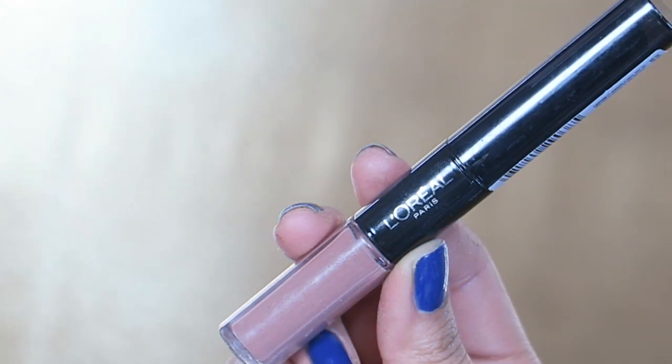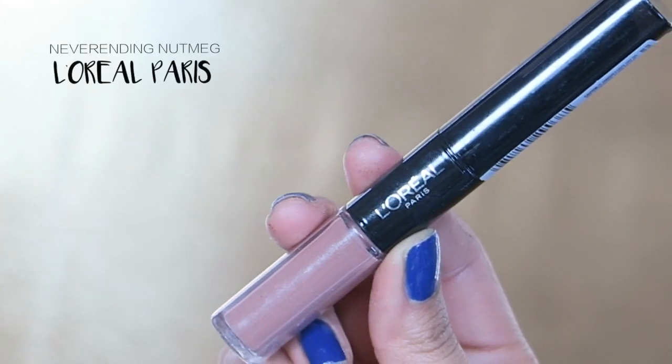Now I'm using a natural lip liner from NYX, just covering my lips and over-lining where I need it. Then throwing on a coat of this Never Ending Nutmeg from L'Oreal Paris. To be honest, I liked it before I added the shine — so I'm probably just going to use it as a matte shade and not add the shine. You can use whatever you want and just sing it out.